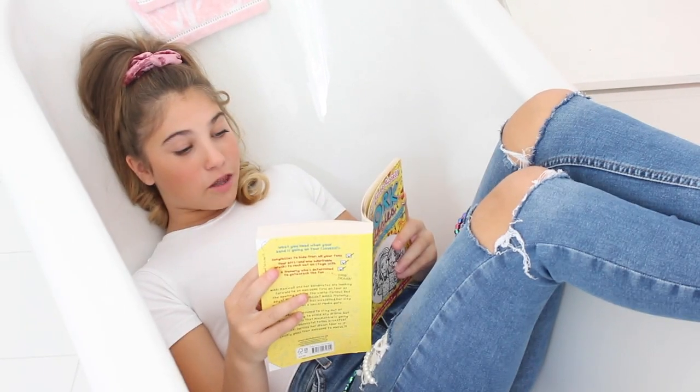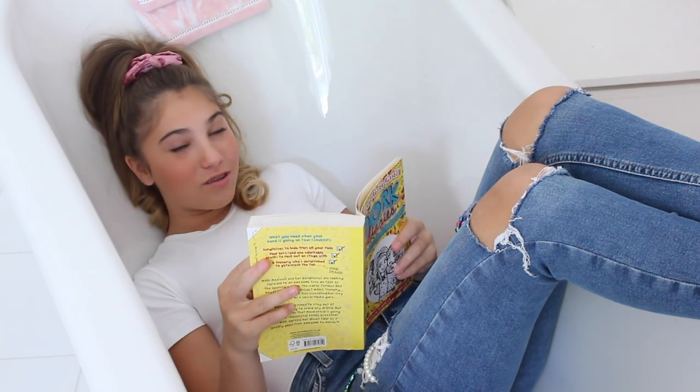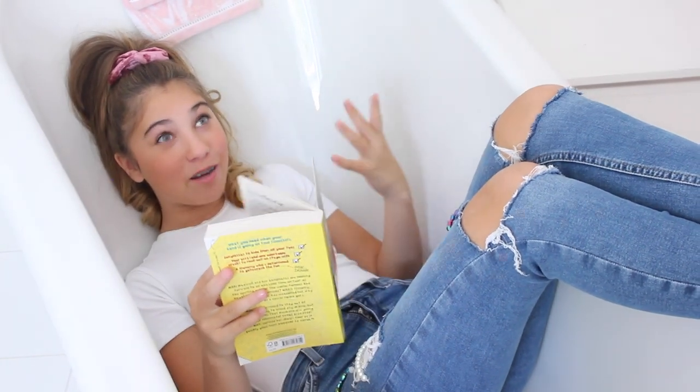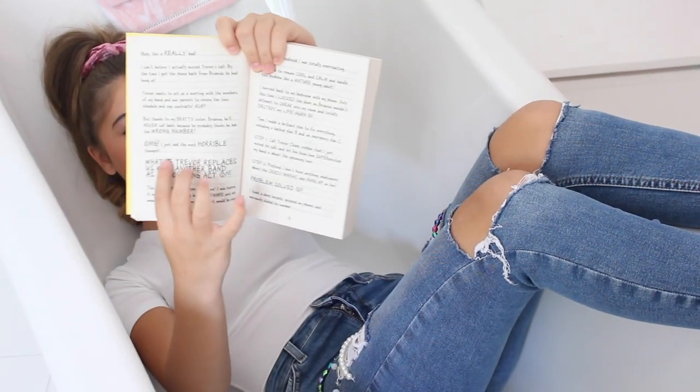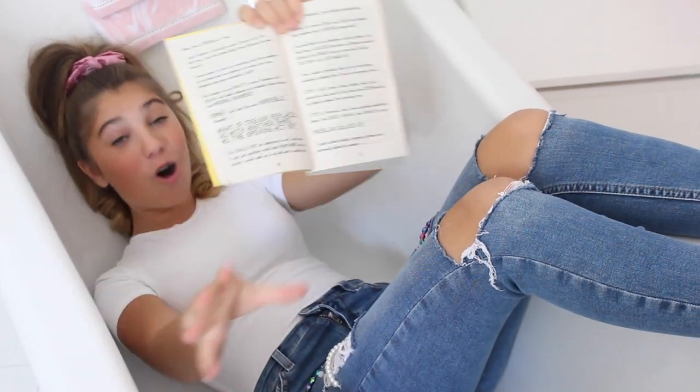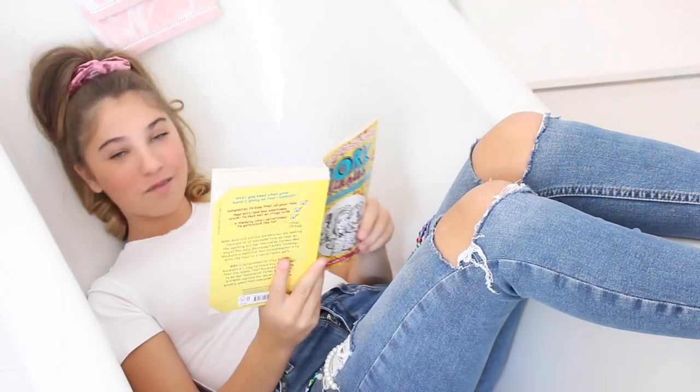Reading aloud: 'OMG I just had the most horrible thought.' The thing I like about Dork Diaries is it's got these massive expressions like 'OMG' then it goes quiet, then it goes 'horrible' — that's what I love about it.